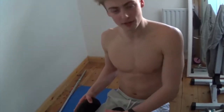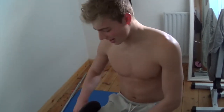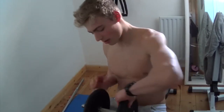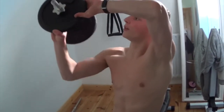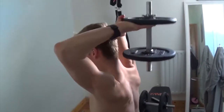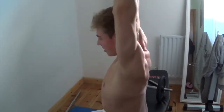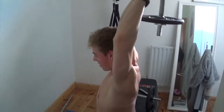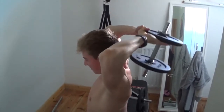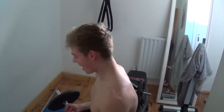I'm going to go onto the triceps now, which cover two thirds of your arm. So if you want to get big arms, you've got to do triceps. I'm going to use a 12 kilogram weight — a 2 kilogram bar and two 5 kilogram weights. Put it behind your head like this and all the way up. We did eight reps of that.